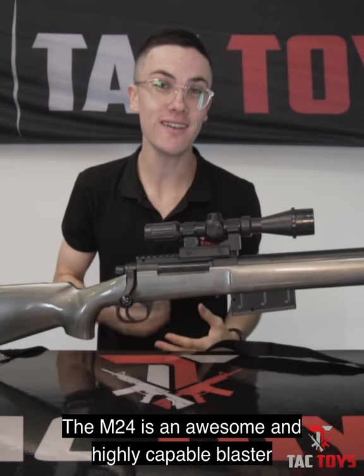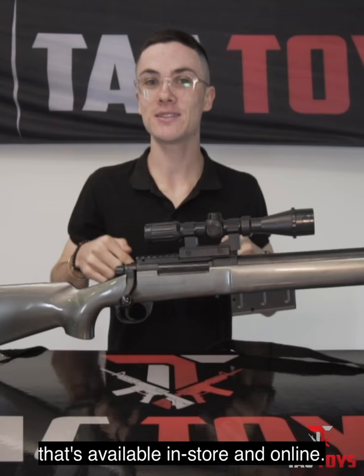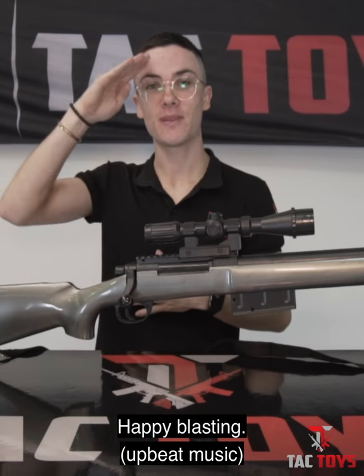The M24 is an awesome and highly capable blaster that's available in-store and online. This is Cory from TACTOYS — happy blasting.